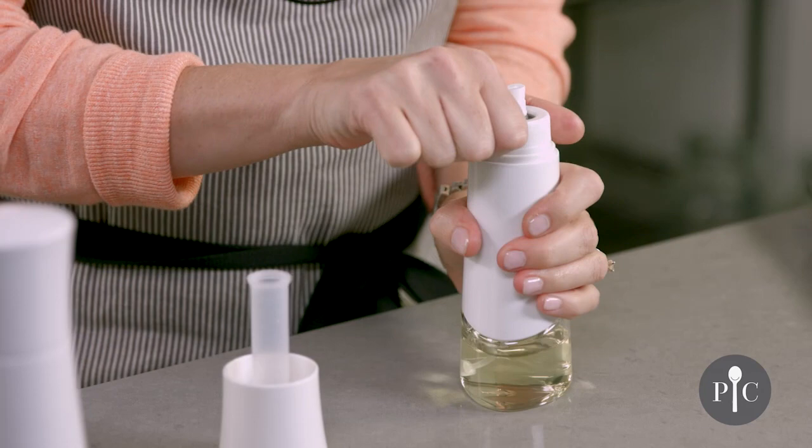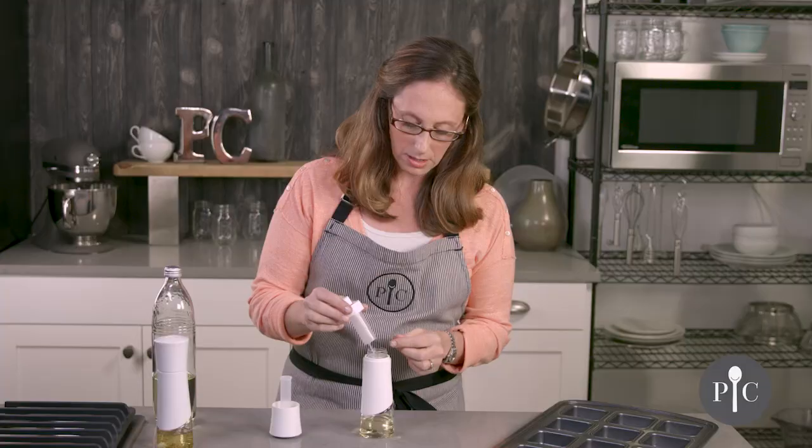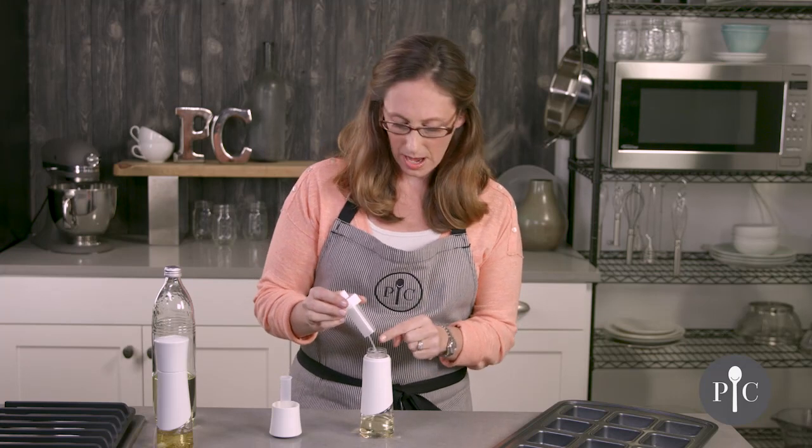Before you store this, we recommend going ahead and unscrewing the top, as that's going to release any pressure or buildup of oil and will also prevent clogging over time.